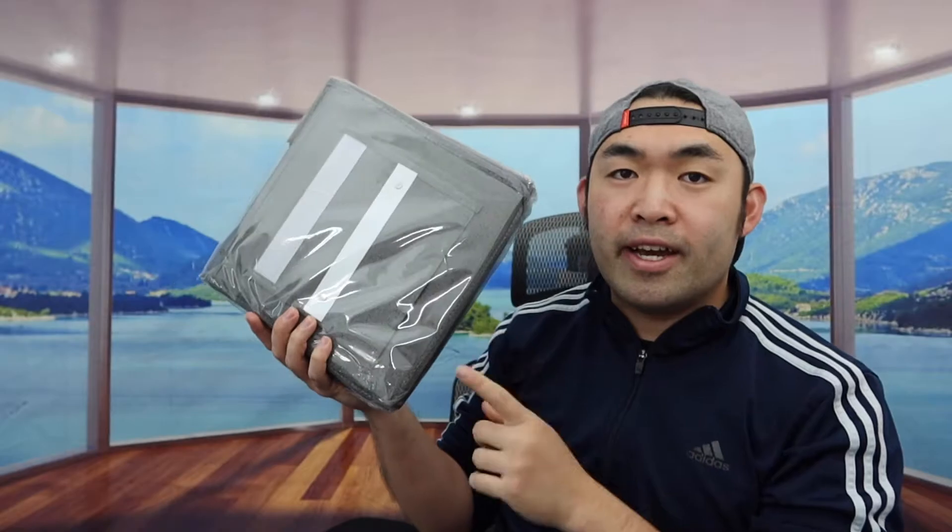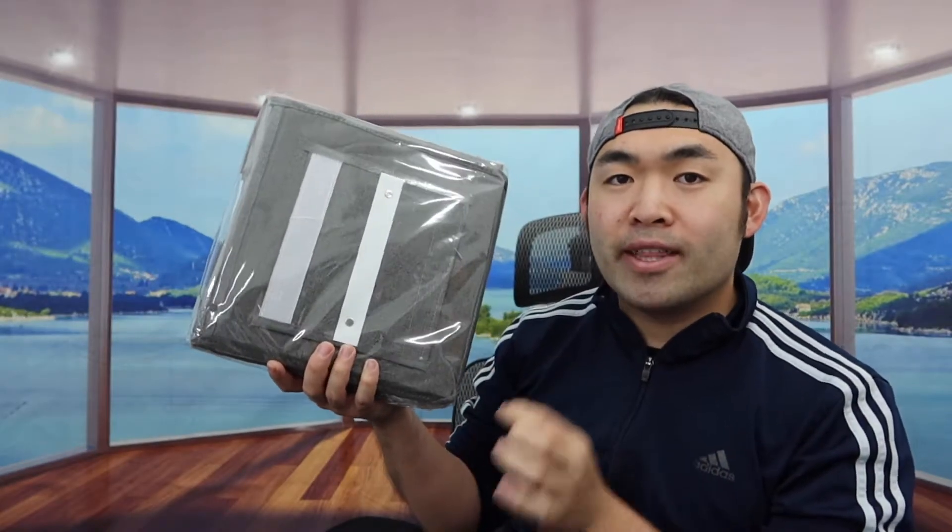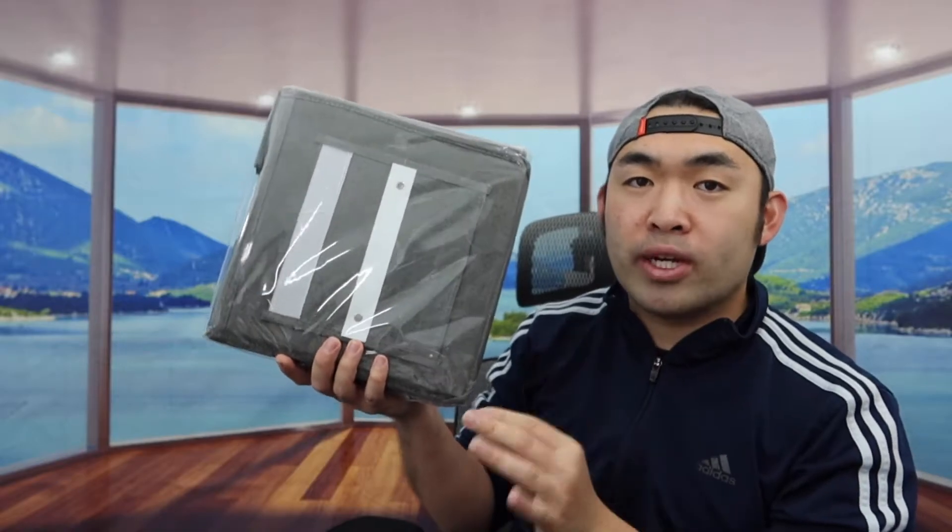Hey J-Squad, welcome back to the episode of AS in Corpid. So today's episode, we got this cool item around here, and basically what this is is a hanging closet organizer.